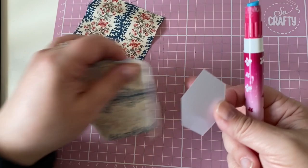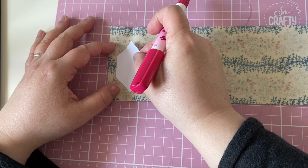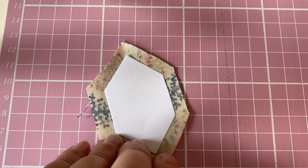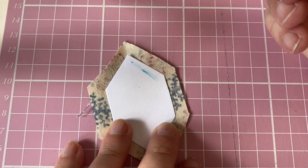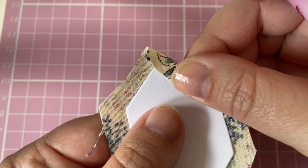I always begin by putting a dab of glue onto the surface of the shape, which holds it in the exact place where I want it - very useful if you are fussy cutting your shapes. Cut out your shape with a quarter inch seam allowance, and when you apply your glue to each side make sure you don't do it right on the edge. Leave a little gap - about an eighth of an inch away from the edge - as this will make it much easier when you whip stitch your pieces together because the needle won't be going through the glue.